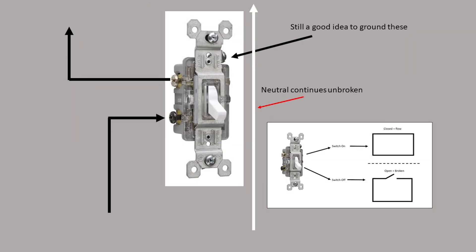Switches just open and close the circuit, providing power or not to lights and such. The hot wire is split and connected to the two screws on the side of the switch. The neutral line remains unbroken.